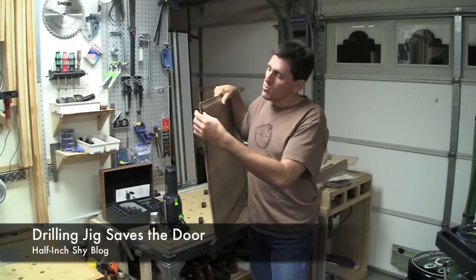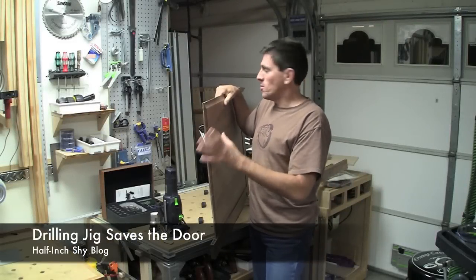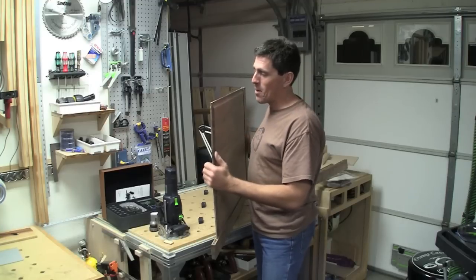Hi, I'm Paul Marcel. I have a door here from a client that needs a restore and fix job on it.